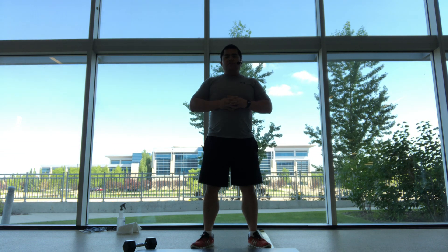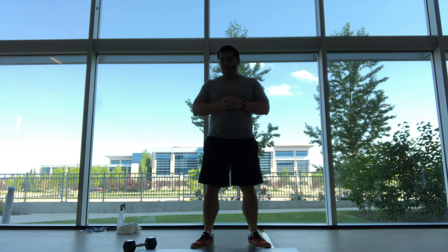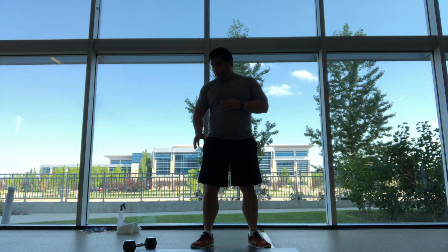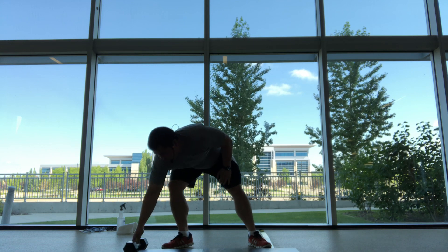Hello and welcome to today's head workout sports conditioning class. Today what you'll need is a mat and maybe just one medium, one heavy weight.